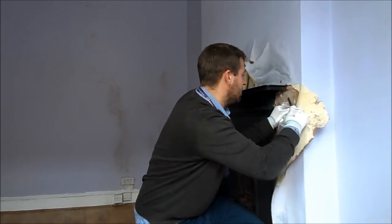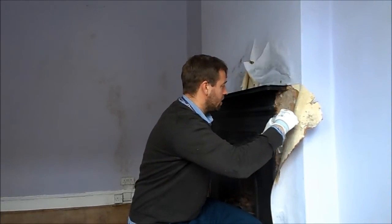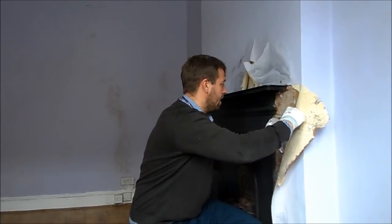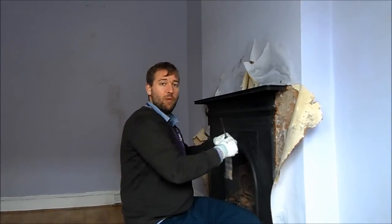The plaster is actually fairly solid but we can see the salts coming out. All we're looking to do is determine if the salts contain the salts that may be from groundwater. So we're just chipping off the surface there and that's plenty for us to be getting on with.